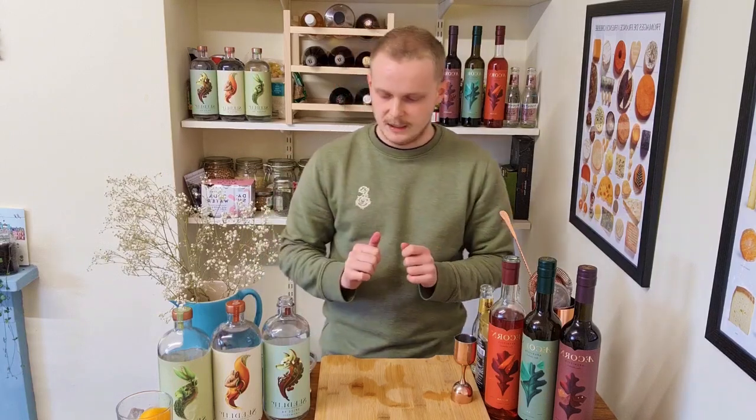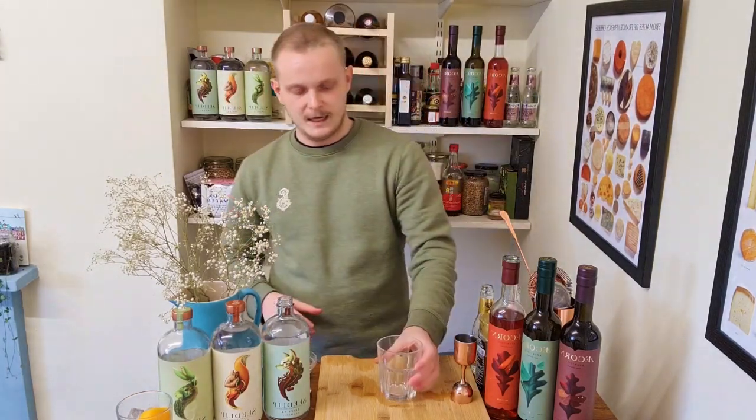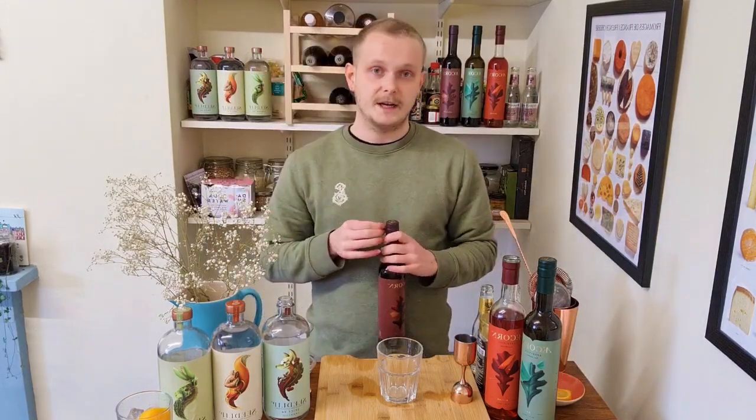Now we're going to take it up a level. We've had our two signature serves, and once you've got those measurements in place you know how to do them forever. But now we're going to make some proper cocktails using a few different moving parts — still really simple, but they're going to take a bit more work and be even more delicious.